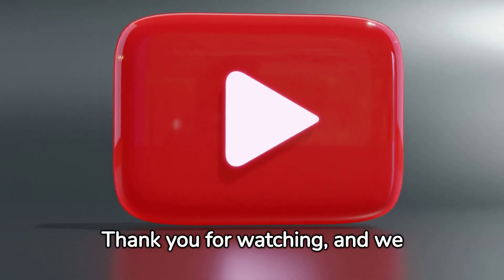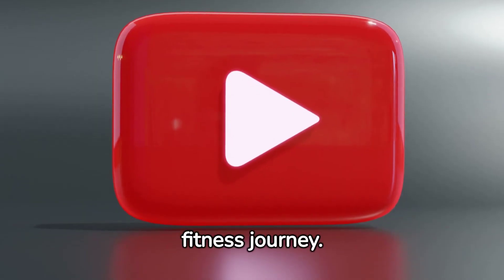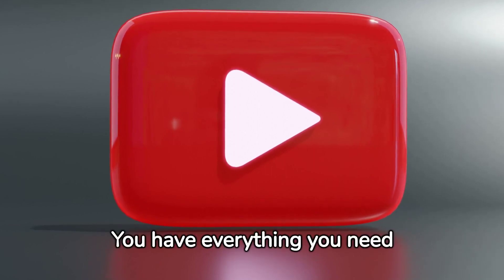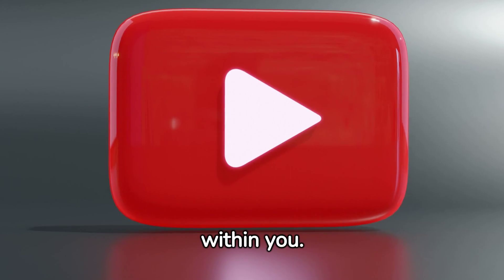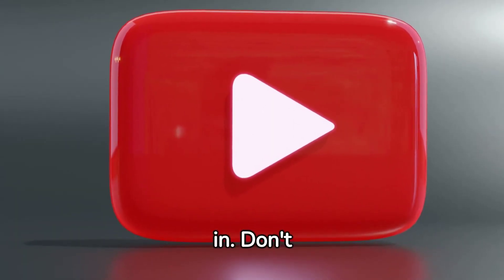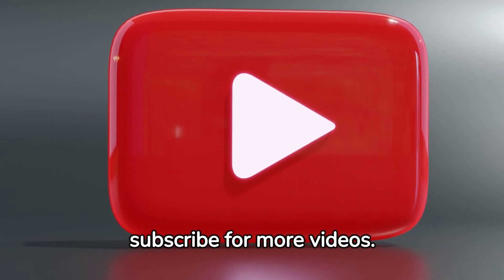Thank you for watching and we wish you all the best on your fitness journey. Remember, no equipment, no problem — you have everything you need within you. Now let's get moving. Don't forget to like, share, and subscribe for more videos.